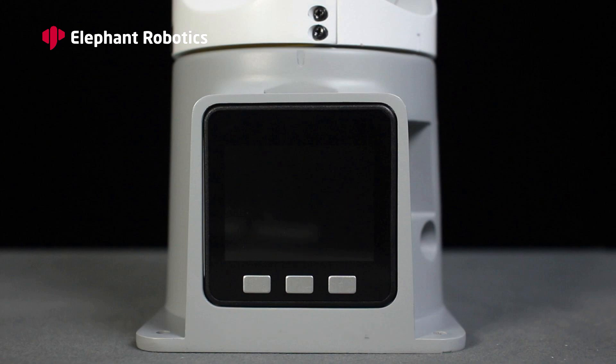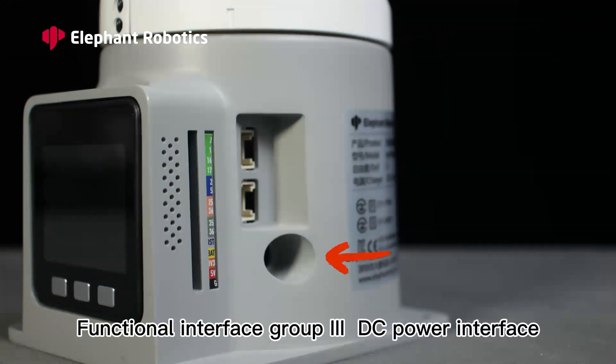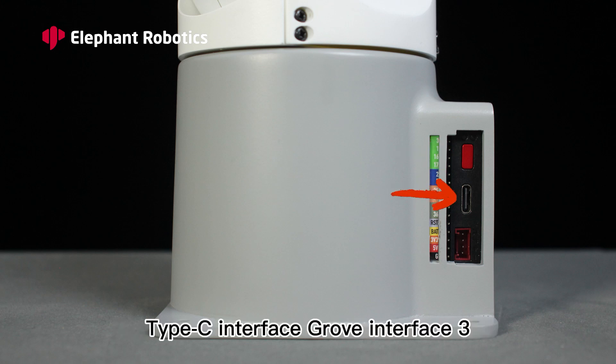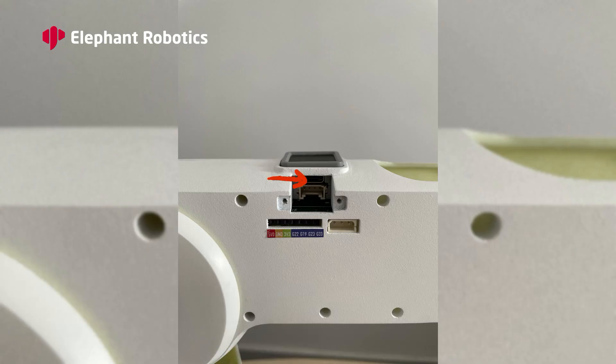Interface introduction: display, Button A, Button B, Button C. Functional interface group 1: Grove interface 1, Grove interface 2. Functional interface group 3: DC power interface. Functional interface group 2: reset button, Type-C interface, Grove interface. Atom: Type-C interface, Grove interface, steering gear interface, functional interface group 4.